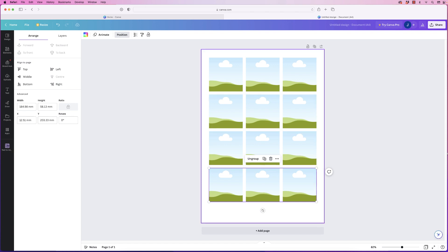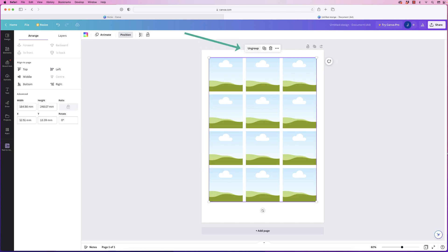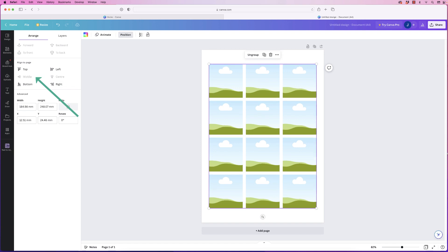You can have them all equally spaced like this. If you're not sure they're all aligned, select them all — if they're not aligned you can go to positions and align to left or align to center. Once you've done that, group everything together and click middle and it will align all of them to the center of your page.